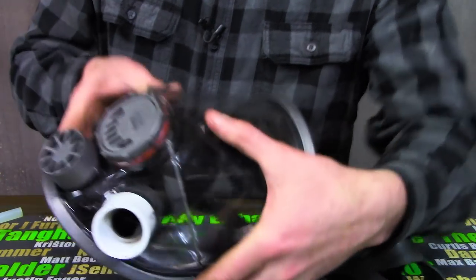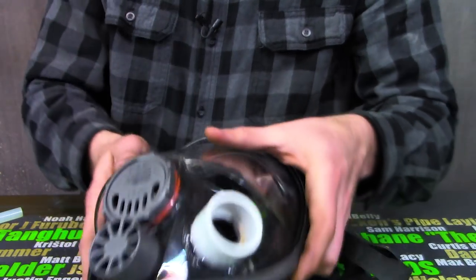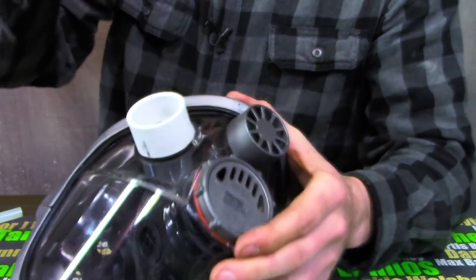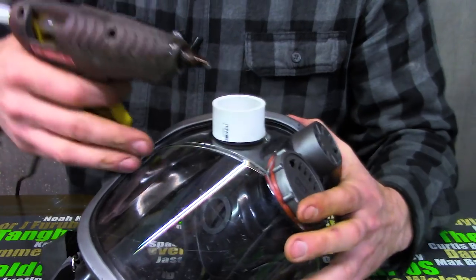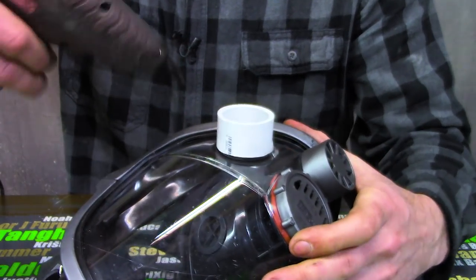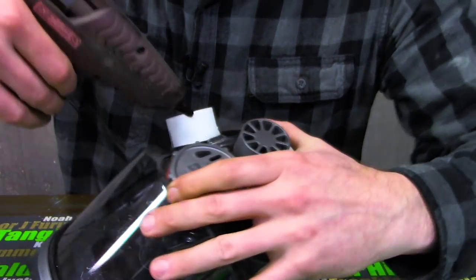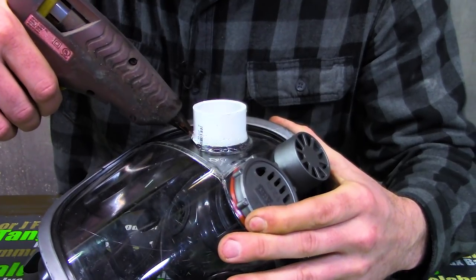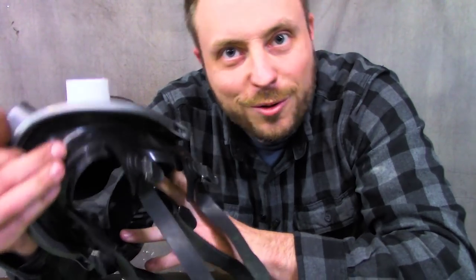This face plate is polycarbonate, not acrylic. So I'm hoping the hot glue doesn't stick to that as well as it does to plexiglass. I'm leaving a gap so I can cut this off in the future, so I can actually use this respirator for more than just a joke. Once the hot glue cools off, I can do the suit.